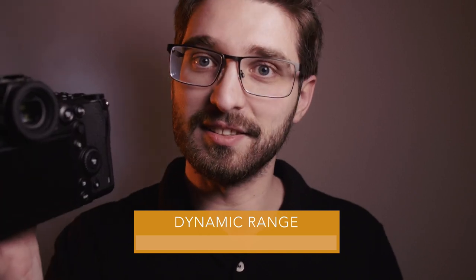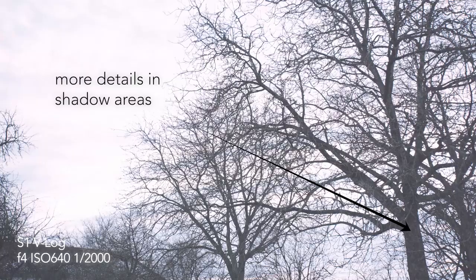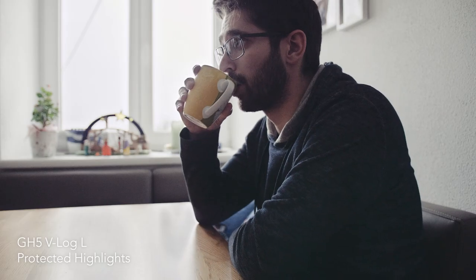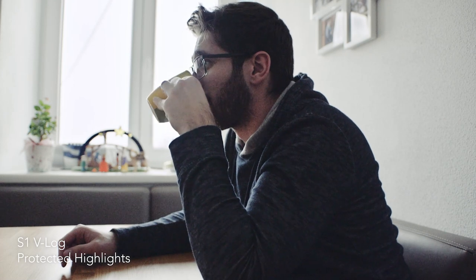Now let's talk about dynamic range. This is a full-frame camera that features the full VLOG profile — not the smaller compressed VLOG-L profile found in the GH5. For me it's important to see a difference in real-world shoots. I noticed differences going from GH4 to GH5, and between GH2 and GH5, but switching from GH5 to S1 I didn't notice much difference. This could be because VLOG-L is good enough for most scenarios, and I rarely encounter situations extreme enough to need the extra dynamic range.